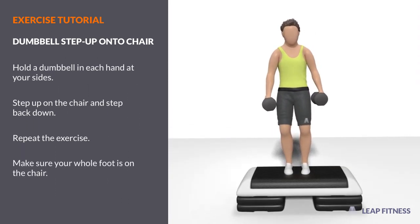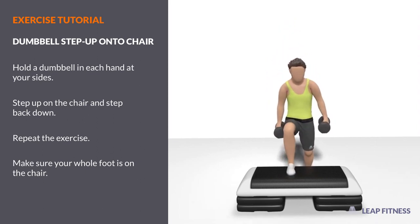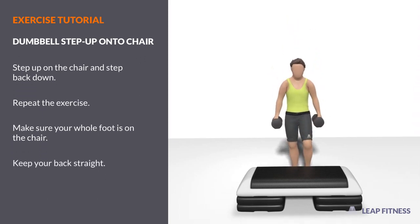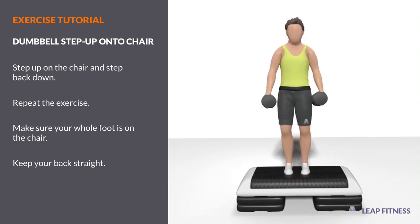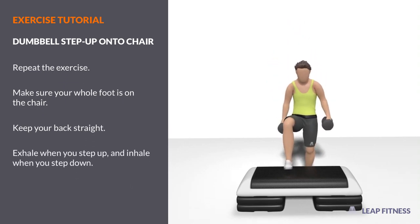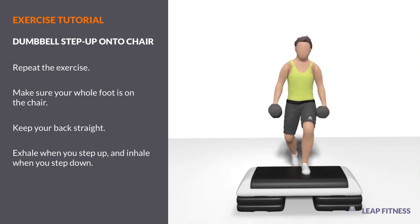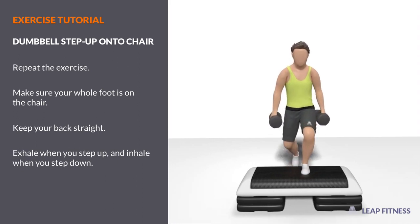Make sure your whole foot is on the chair. Keep your back straight. Exhale when you step up, and inhale when you step down.